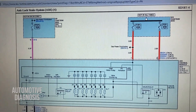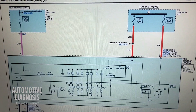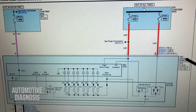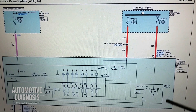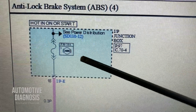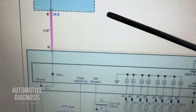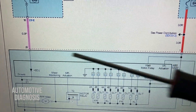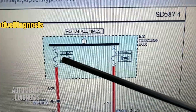I'll show you everything on the car to do the proper troubleshooting. This is the wiring diagram exactly for the car I'm working on — this is the diagram for the ABS system. As you see, this is the ABS control module right here. If you look at the ABS module, there are three main power supplies coming from the fuse boxes. This is a 10-amp fuse inside the interior fuse box which takes the power directly to the ABS control module.